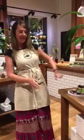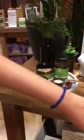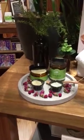Hi everyone, welcome to Perfect Potion. My name is Joy, you're in the Gold Coast store. Today I'm going to introduce you to our certified natural face masks. We have five different masks, something to suit everyone and to improve every skin type and skin condition.